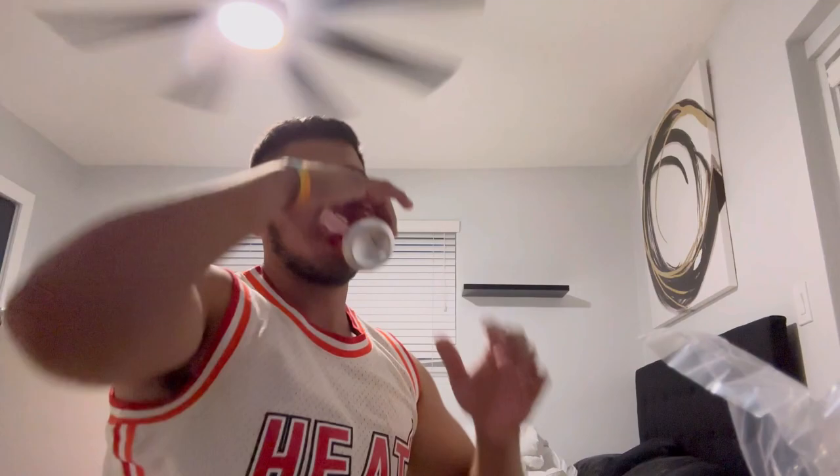This is the light — a ring light. Got the light right here.